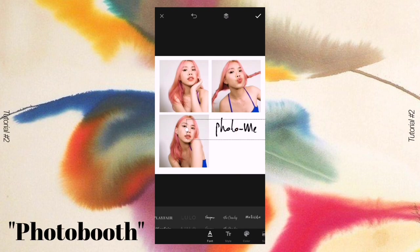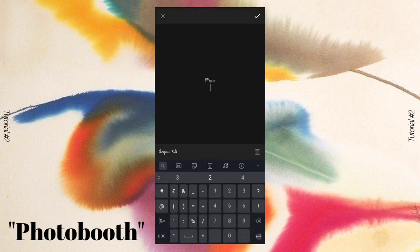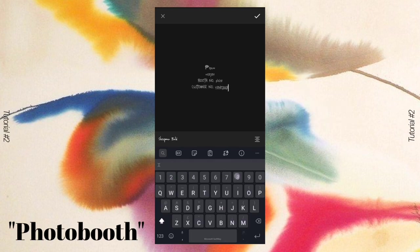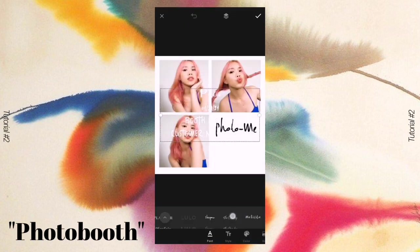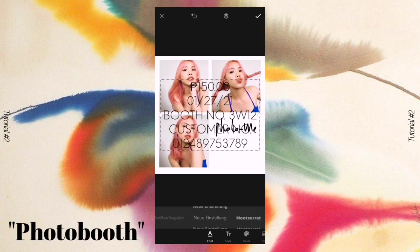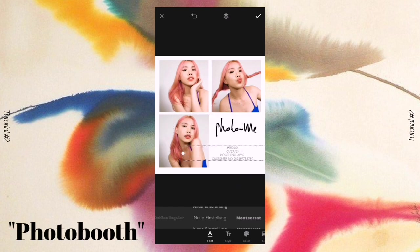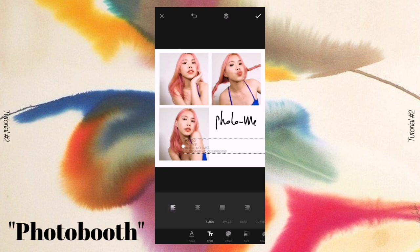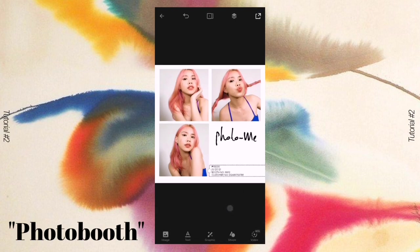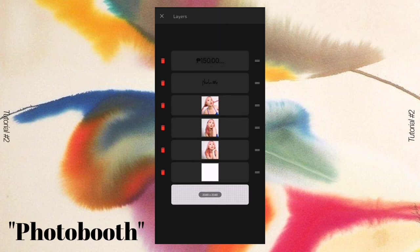Place the title in the middle of the bottom left part. After that, you need to add the following information below the 'Photo Me' text: the price, date, booth number, and customer number. I chose this font — I'm not sure if I'm pronouncing it right — and changed the arrangement of the text, then placed it at the bottom. After that I copied it and added an extra detail: a copy number at the edge of the photo.